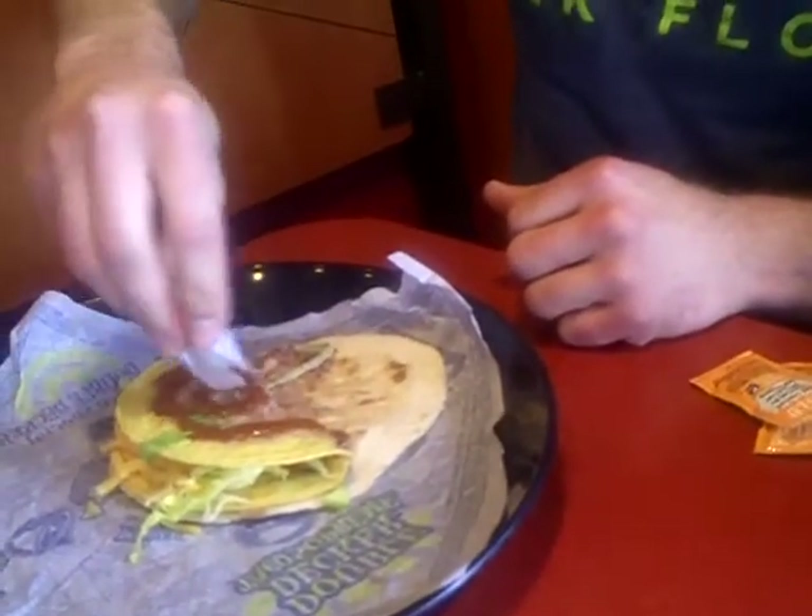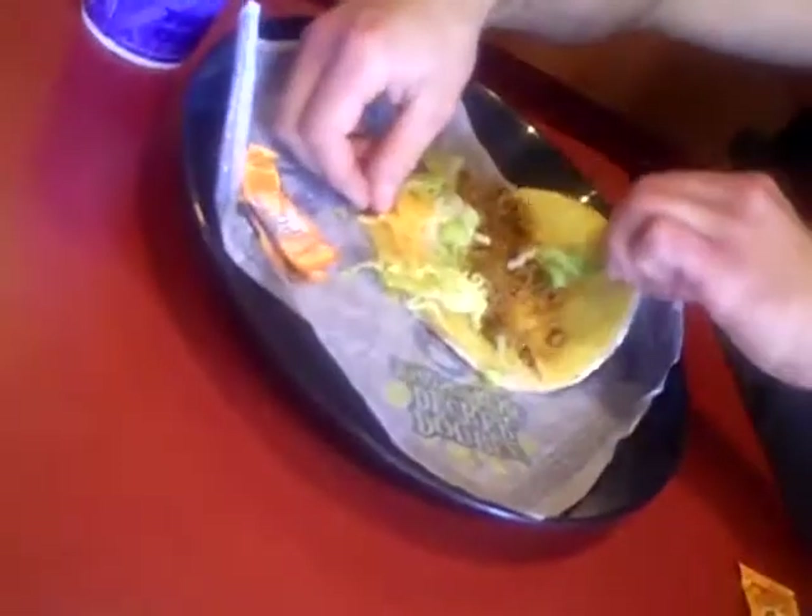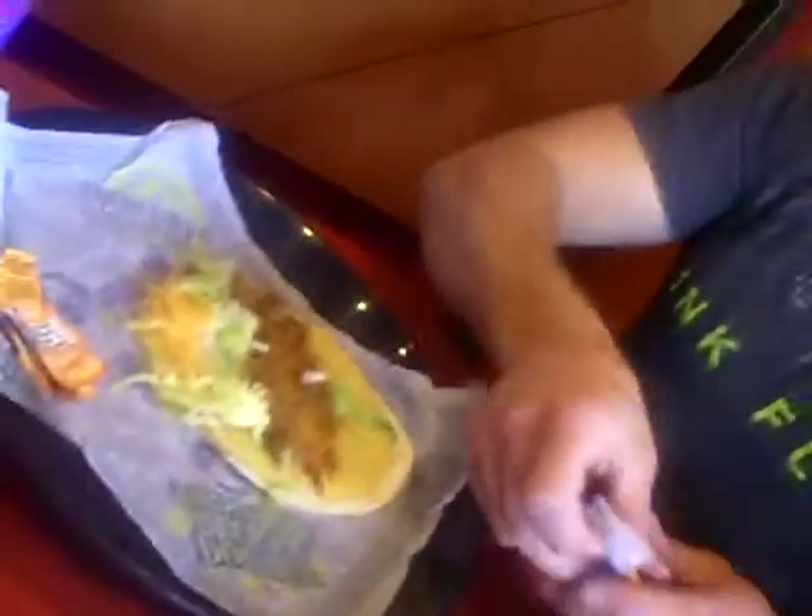Pussy. And then you have to evenly distribute the sauce. Pull the side A up. Open it up to the middle. Two more packets.